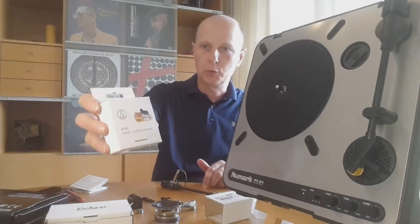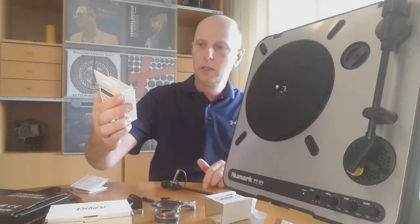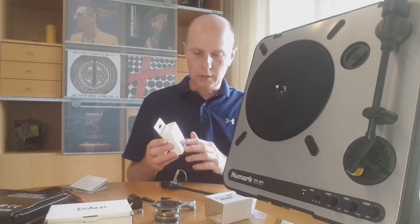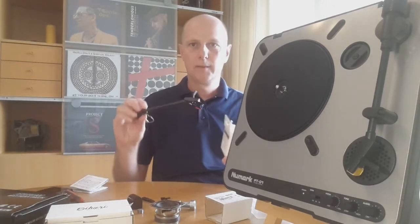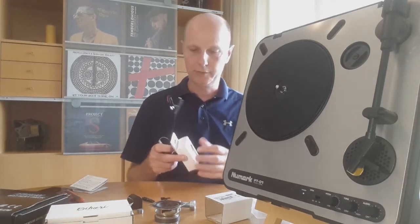This is a cheap cartridge, around $20. It has a conical needle stylus, which is something I preferred. In general a conical cartridge is much more forgiving when it is misaligned — for example if the height is not correct. A conical tip does not care about this.